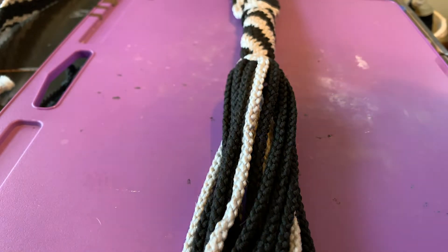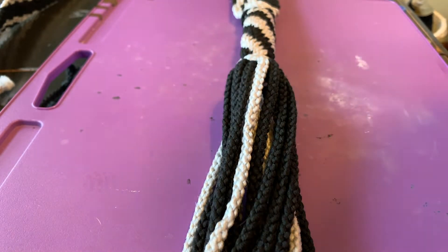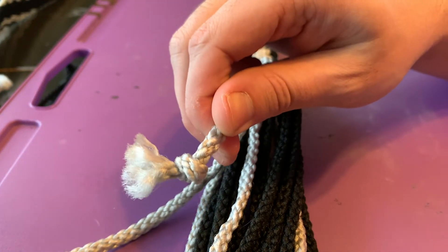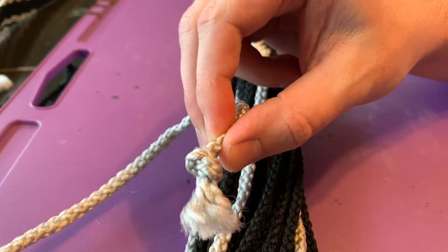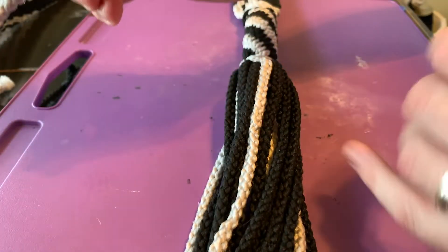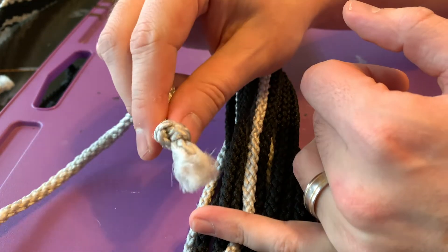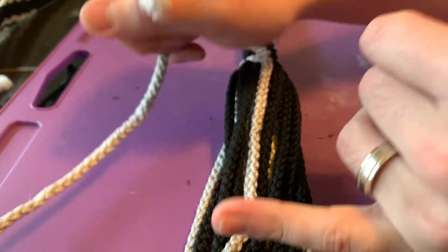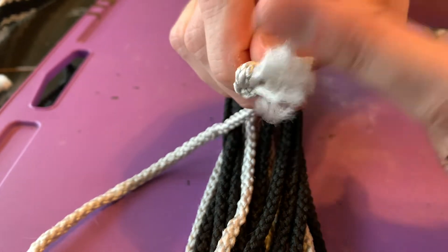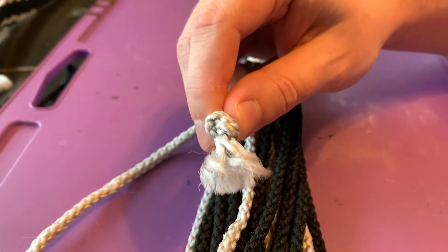I want to show you how I finish the ends of all of my belts, because this is something that if you don't do, it could have an effect on your belt that you don't particularly want. You can see that the ends of these cords have started to fray. There's a little knot here, and this fray will go all the way up to the knot. If we were to cut this here and don't finish it by burning, eventually all of these strands will go all the way up and be fuzzy.